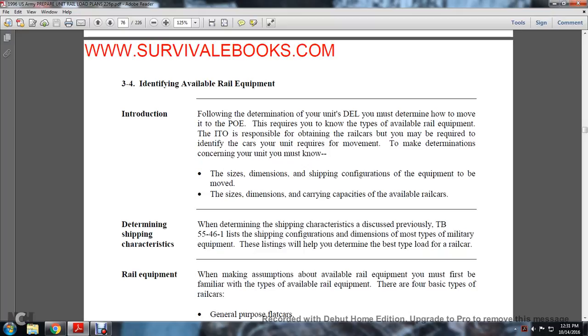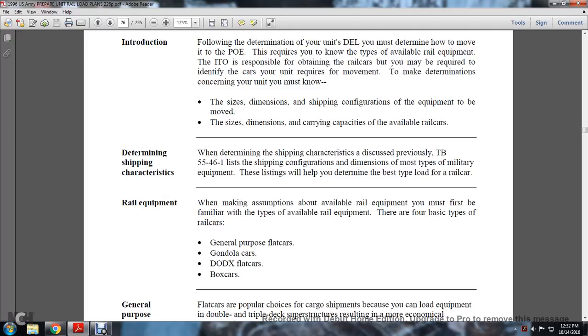Section 3-4: identifying available railway equipment. Using the deployment equipment list, you must determine how to move the unit to its appointed point of embarkment, which requires knowing the types of available railway equipment. The ITO is responsible for obtaining the railway cars, but you may need to identify the cars required for the movement. To make this determination, you must know the size, dimension, shipping, and configuration of equipment to be moved, and the size, dimension, and carrying capacity of available railway cars. Technical Bulletin 55-46.1 lists the shipping and configuration dimensions of most types of military equipment. The four basic types of railway cars are general purpose flat cars, gondola cars, DODX flat cars, and box cars.